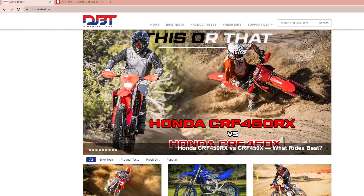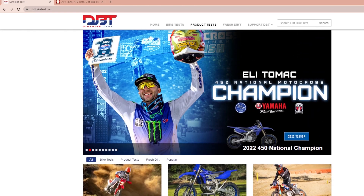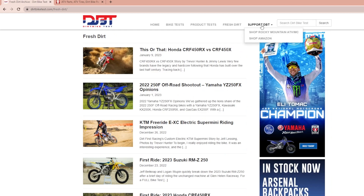If you liked what you saw in this video, come check us out over at dirtbiketest.com — we have bike tests, product tests, a lot of fresh dirt, and you can even support us by clicking through our links. Hopefully we'll see you out on the trail.